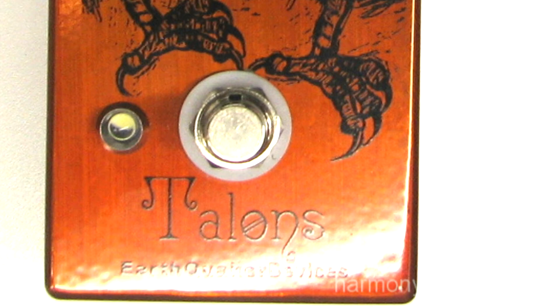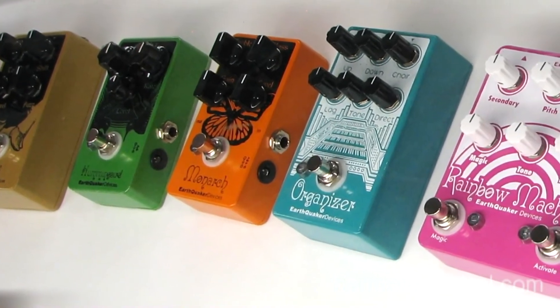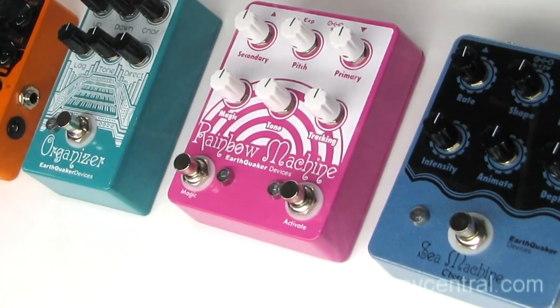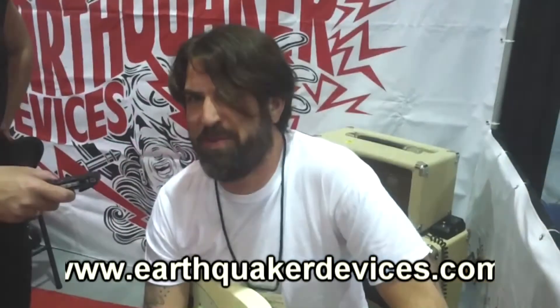There's more gain than you would normally expect from an overdrive. It's a lot different than all of our other overdrives in that it wasn't designed to emulate any kind of amp or era — it's a real natural, pleasing sound which I think a lot of people will find useful. For more information you can go to EarthquakerDevices.com.